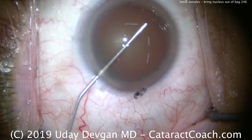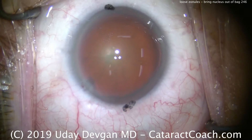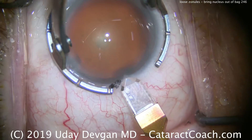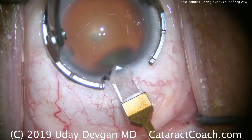This patient doesn't have focally loose zonules — it's global. All the zonules are just a little bit loose. There's the fill of the anterior chamber with our viscoelastic. We're going to make our main incision here on the steep axis, so there's the diamond keratome.